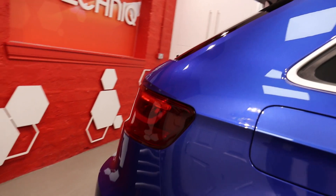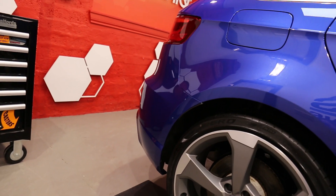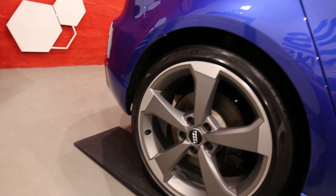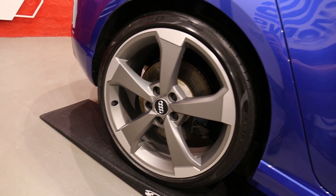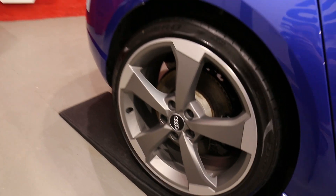So what do we do? Safe wash process - APC rinse, snow foam, rinse, two bucket method, APC and a brush in around those areas that can't be reached. The wheels are cleaned, de-tarred, de-ironed - that's T1 on the tires - and they get a C2 wipe over just to refresh the C5. It was really good on this car; the customer has done a great job maintaining it.